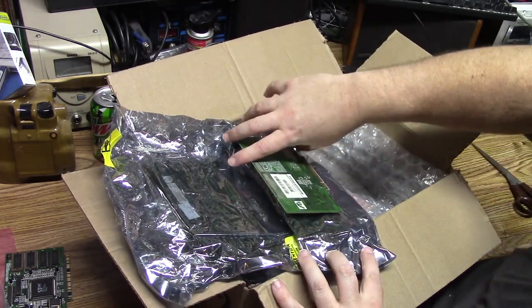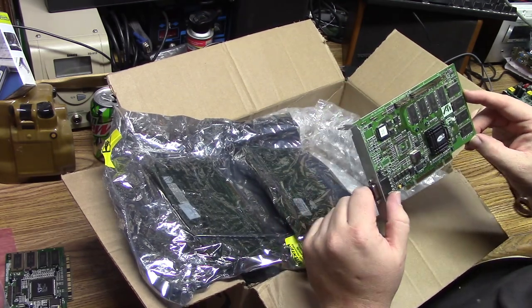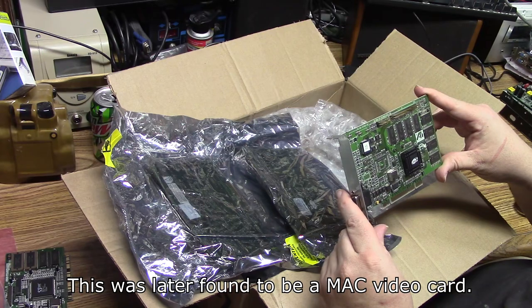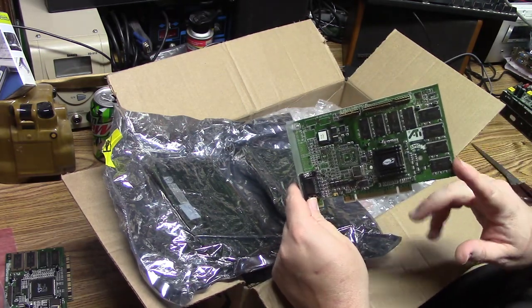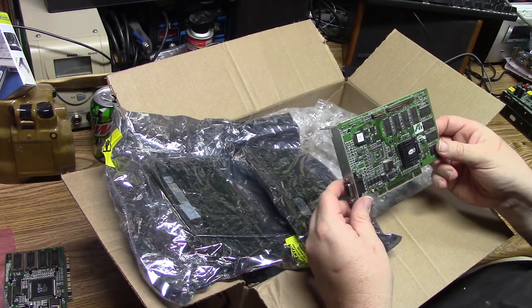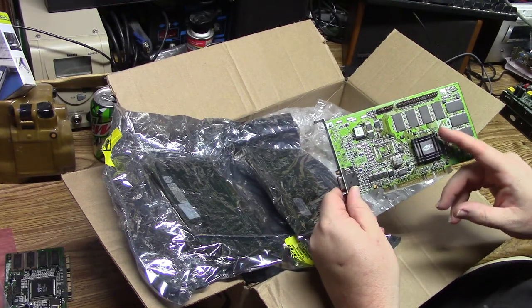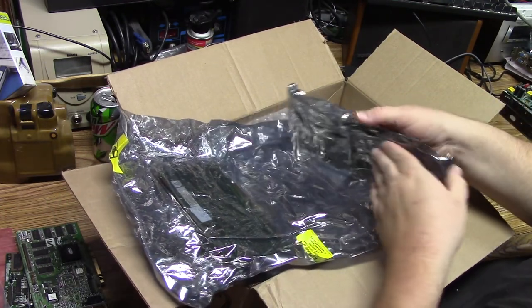So we've got a video card right here — a Rage 128, just a regular Rage 128, nice and clean. This is the PCI version. My first video card that was beyond 2D was a Rage 128 but AGP, so this is really nice. These ATI cards have always been the nicest cards to have.